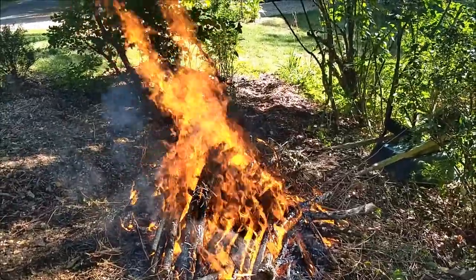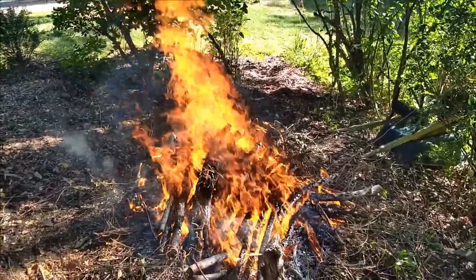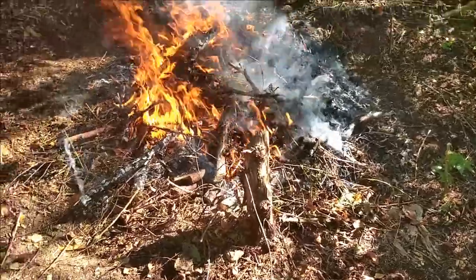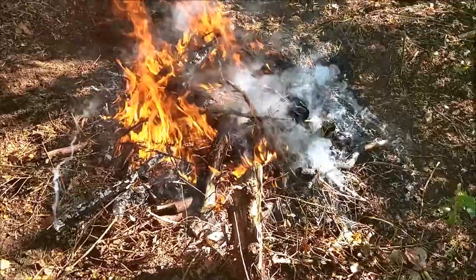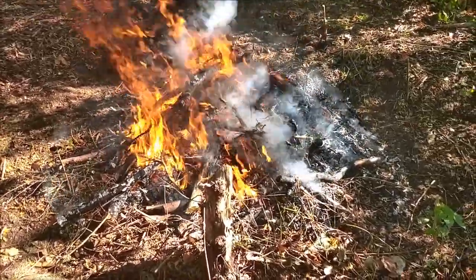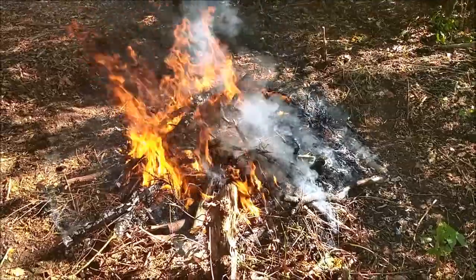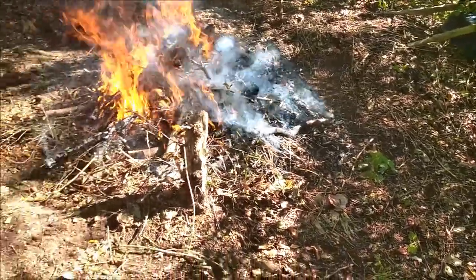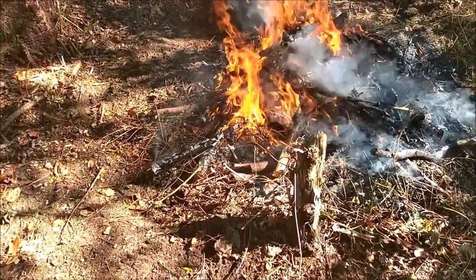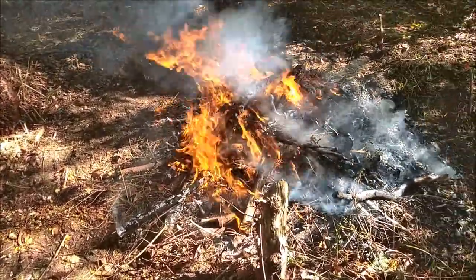I'm going to clean up some of the scrap around here, throw it on the fire, and see where we go from here. About fifteen minutes into the fire. Able to kind of rake it up together. Got a nice perimeter all the way around. It's kind of damp back here. Looking good.